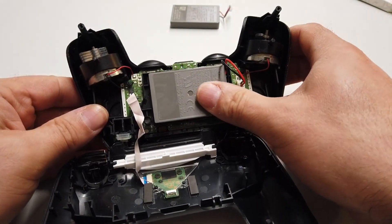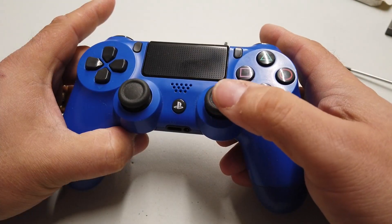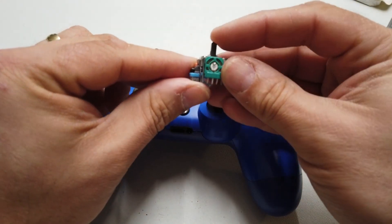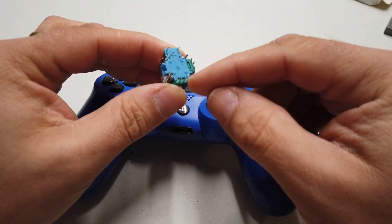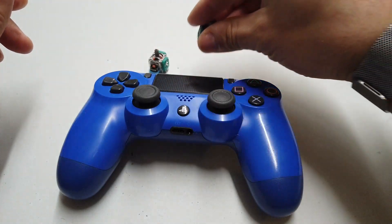So these sticks suffer from drift, and the plan is to replace them with brand new sticks purchased from eBay. It looks like there are about nine or so connections on here to solder up, so that'll be fun. Let's get into it.